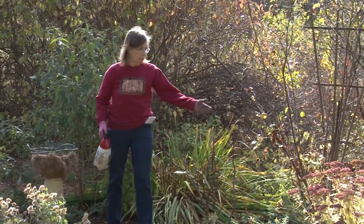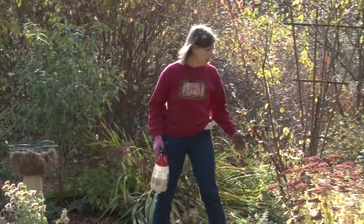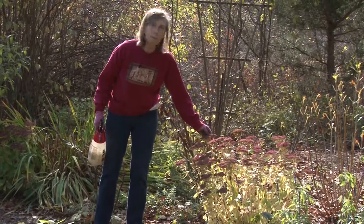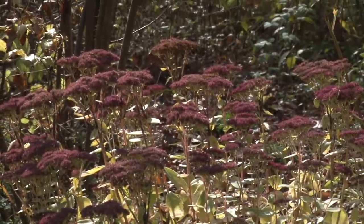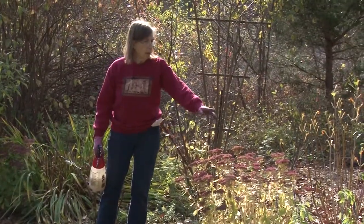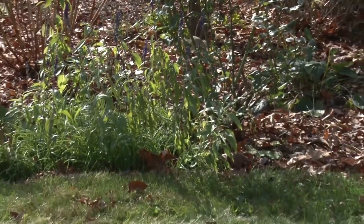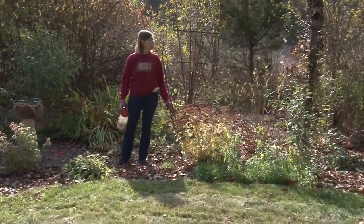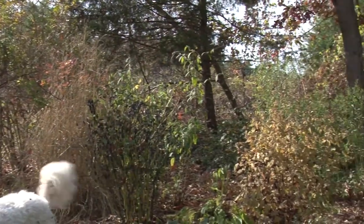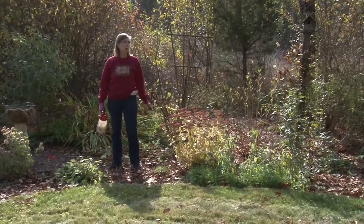At this point I leave the Autumn Joy sedums because they have a nice blossom that persists into winter for a while. I'll probably use some of these in my Christmas arrangements as dried flowers — I'll just let them dry naturally. My annual salvia is still blooming so I'll leave that a little bit too. It just depends what's still blooming. Most of the garden has been cleared, and the rest will be cleared pretty much before snow sets in, we hope.